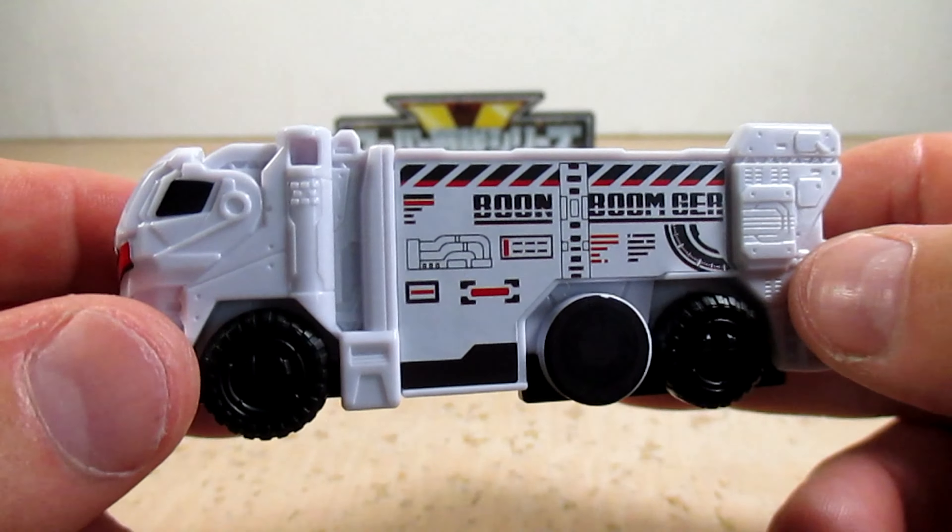The stickers aren't too bad. We got a nice big sticker here that has Boonboom Trailer on it, one for the wheel, and the front — which wraps around and gave me some concerns, but it looks good. Then we got a little sticker for each window on both sides, and on the top we got a big sticker. The other side still has that big sticker with Boonboom Trailer on it, and another sticker for the wheel.